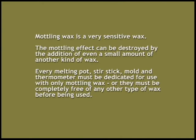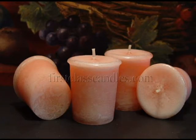This means that every melting pot, stir stick, mold, and thermometer must be completely free of any kind of wax before being used. Note the qualities that these votives have: a crown top, the top of the candle is not flat, the wick tab is hidden within the wax. They have a beautiful mottled texture throughout and the wick is centered in the top of the candle.